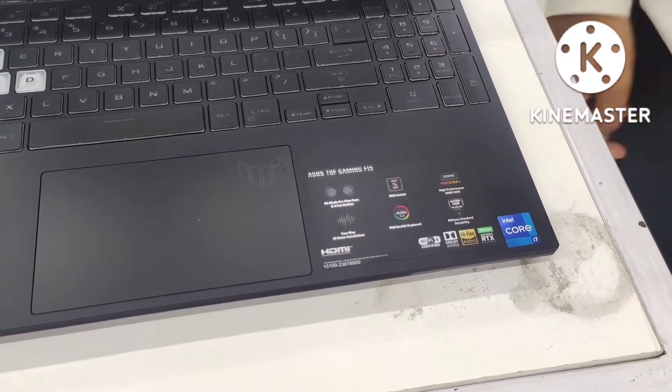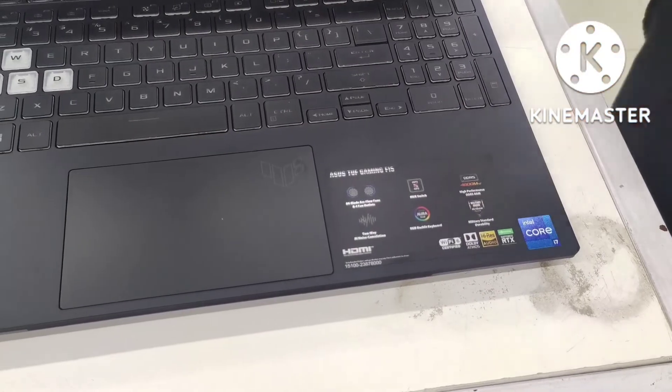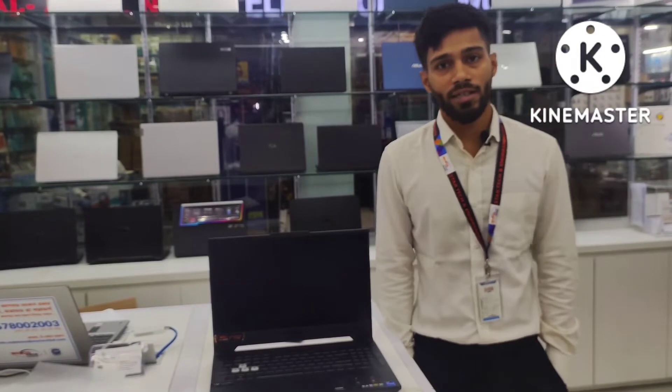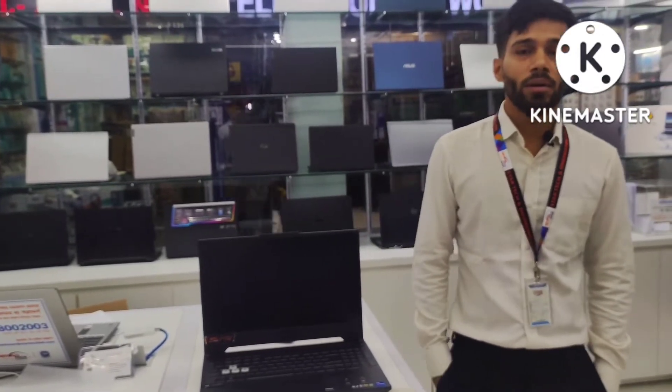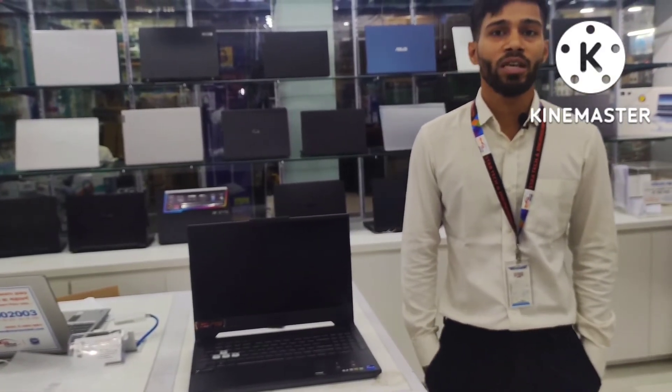This is the RTX 3050 graphics design and a Core i7 12th generation laptop. This is a very important video. If you are interested in our channel, please subscribe. Click the bell icon and comment. Thank you so much for joining us.